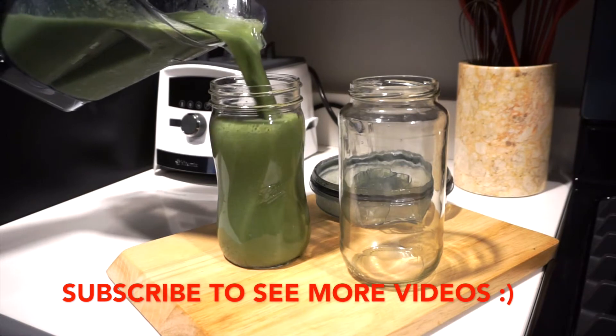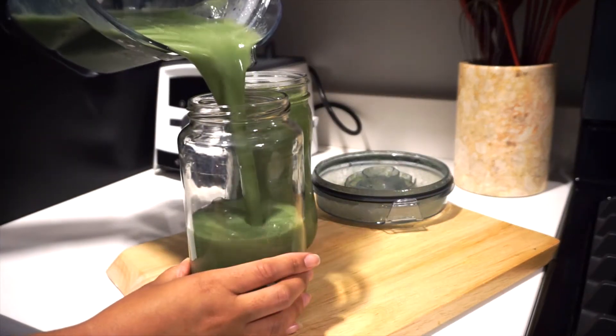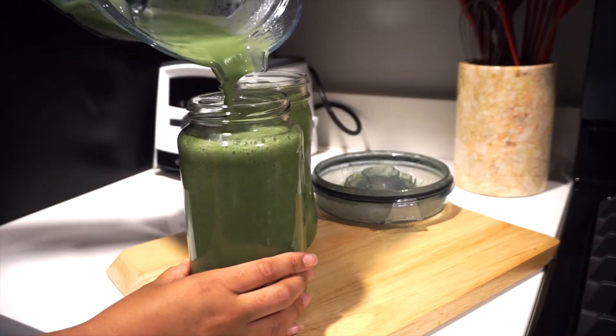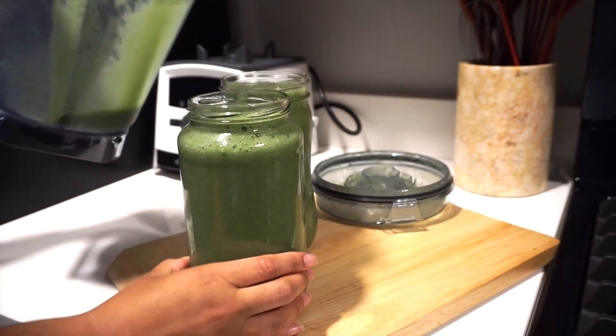And there you have it. I like to make at least two or three jar tubs, put them in the fridge, and just drink it whenever I feel I need it throughout the day — mostly in the morning time, but I like to have it on hand.